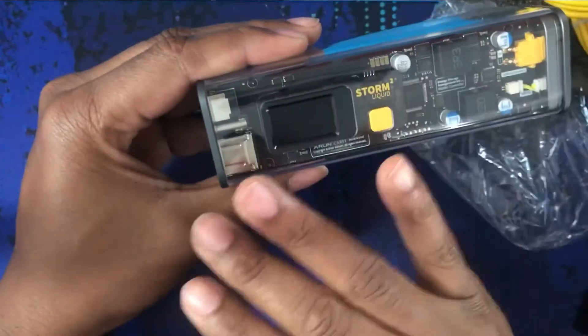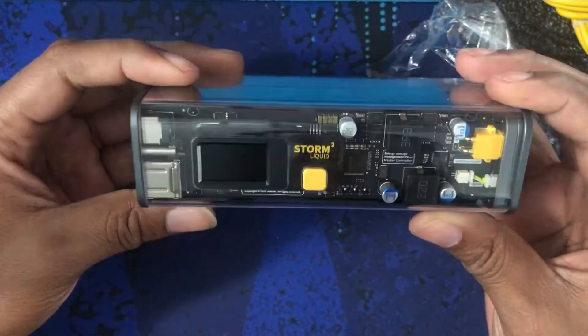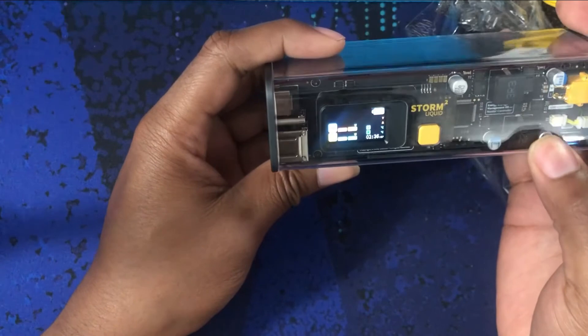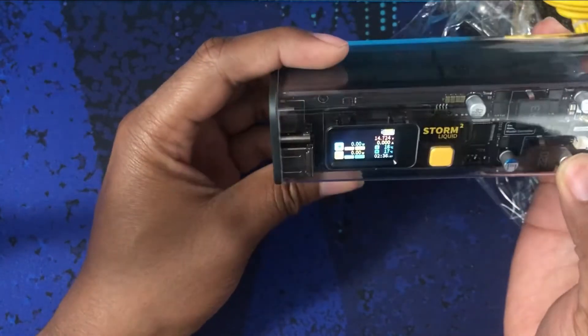I don't know the majority of the components, so there's no point in me trying to explain everything on it. Let me try to power it on — oh nice! It has a display. It's an LCD display but it looks really nice.